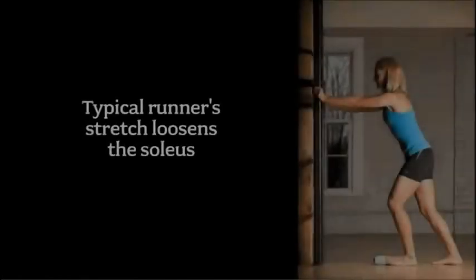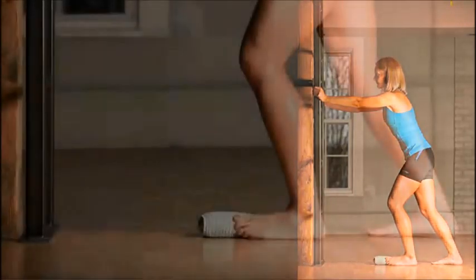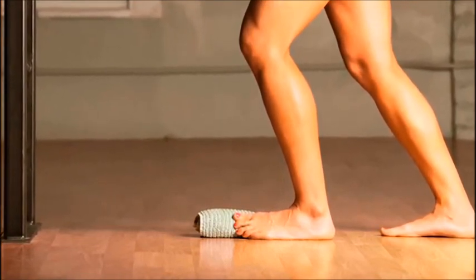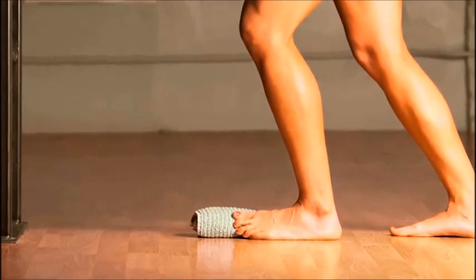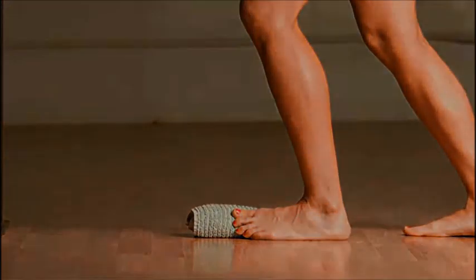If you find in this test that you don't have enough range of motion to move at the ankle, the simple thing to do is to work on stretching your soleus. The best way to stretch your soleus is to do a typical runner stretch or a calf stretch. One trick is to take a towel roll and stick it up under the big toe or the inside of the arch. This locks the foot to ensure that as you stretch forward, you're actually stretching the Achilles tendon and soleus and not just allowing the foot to compensate.